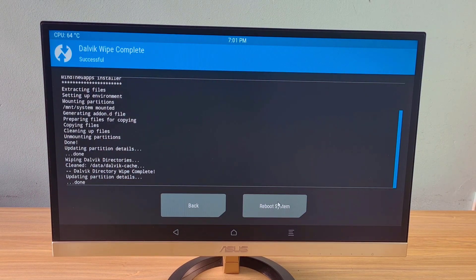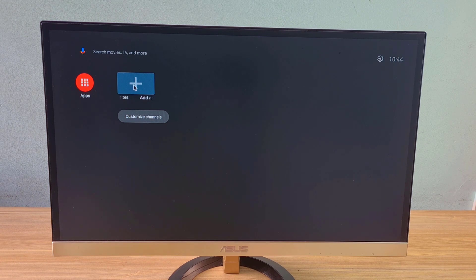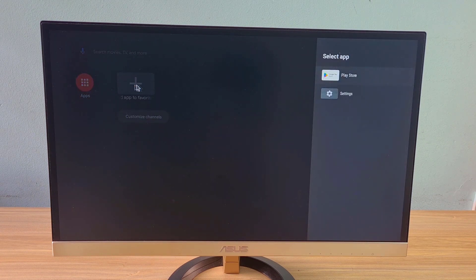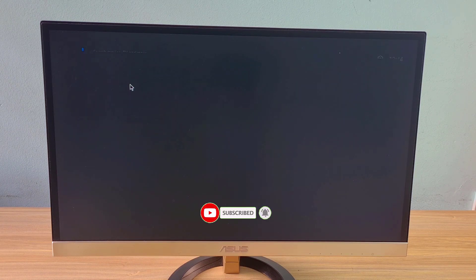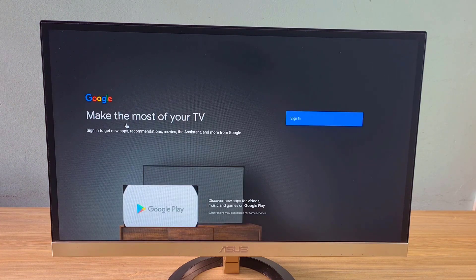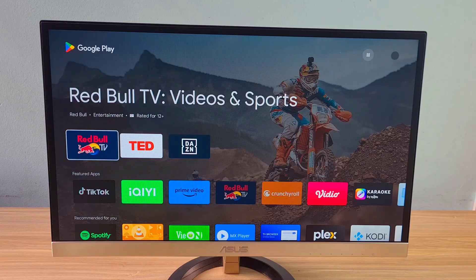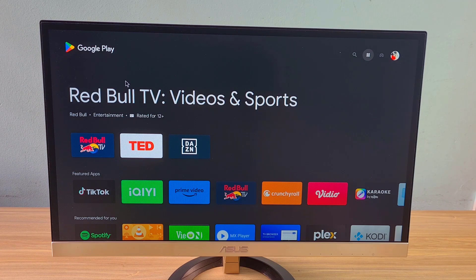Finally, reboot the system. Raspberry Pi will start Lineage OS in normal mode. On Lineage OS you will see the Play Store appear. To install apps on the Play Store, you need to log in to your Google account just like you usually do on Android TVs. I have completed the Google account login on this device.